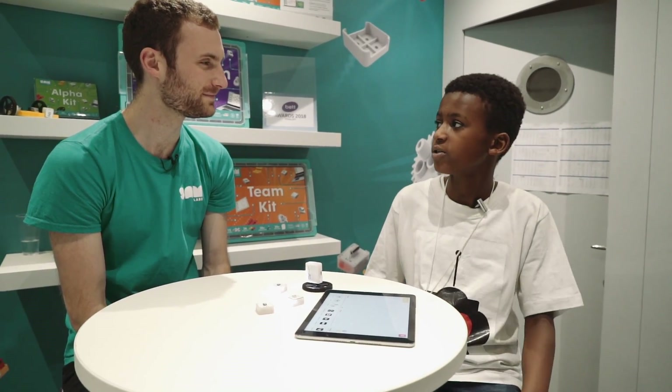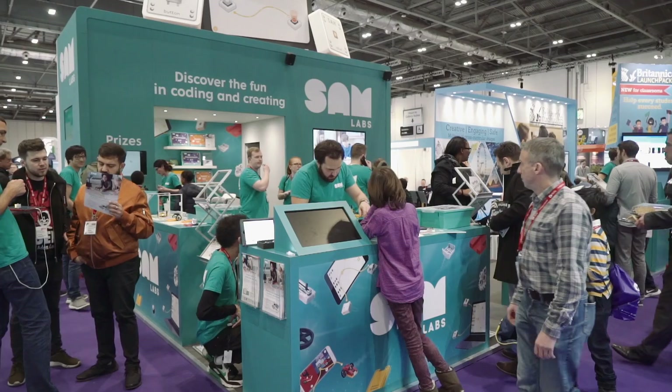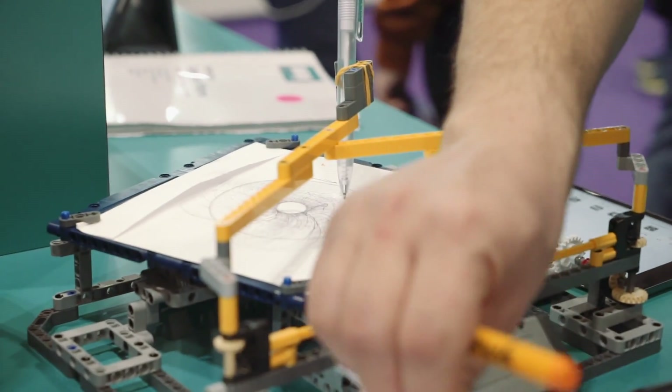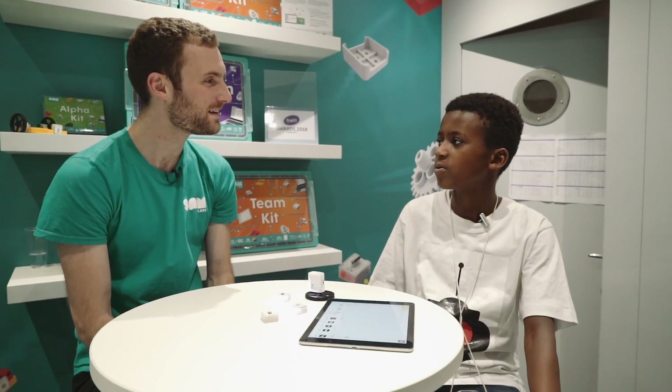How's it going Kalem? Good. What do you think of Sam so far? It's good. Is there anything you want to know more about it?